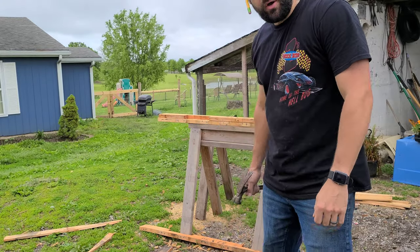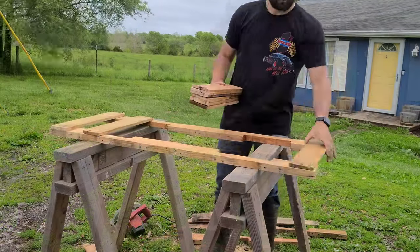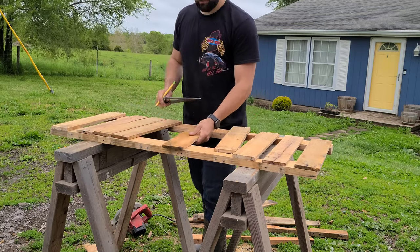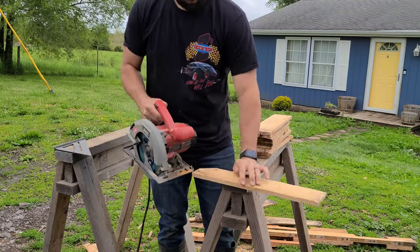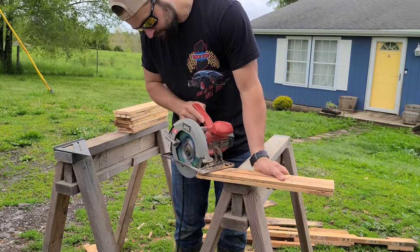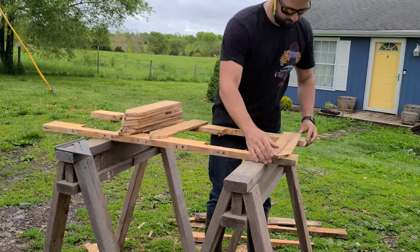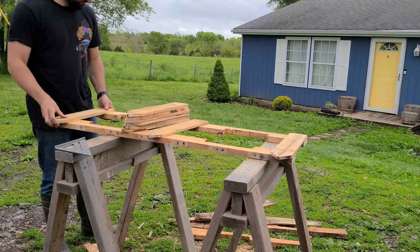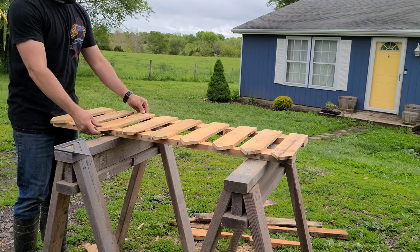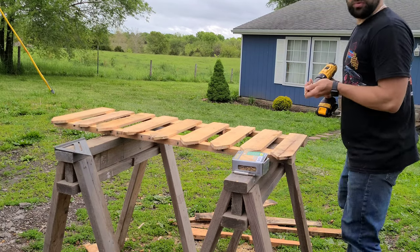Alright, now that we got the pieces that we need, we'll go ahead and start constructing. The next step is to drill a couple pilot holes so we don't split the wood when we're putting the screws in.